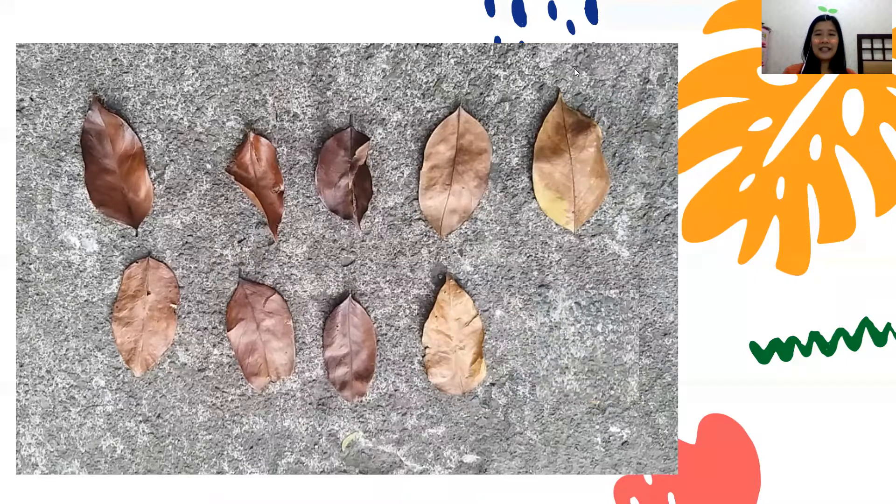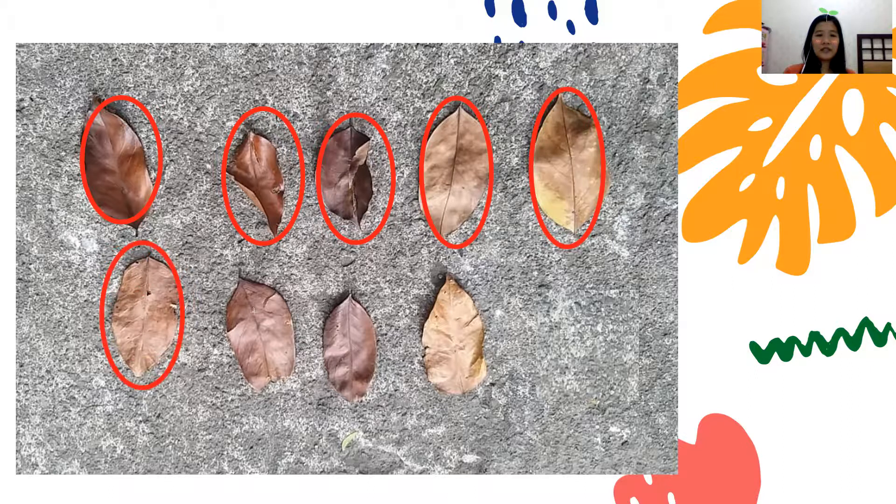Let's try to see: 1, 2, 3, 4, 5, 6, 7, 8, 9. There are 9 dried leaves here. But make sure you don't pick the leaves from the plants. You also cannot pick the flowers from the plants — let them grow well.